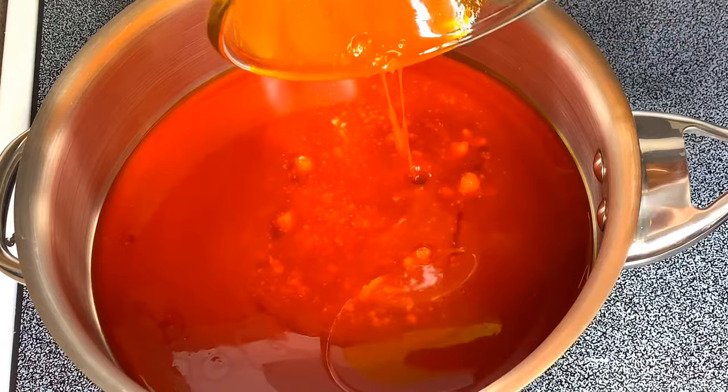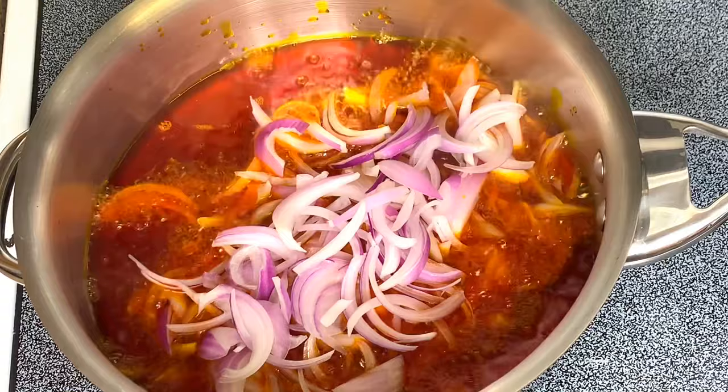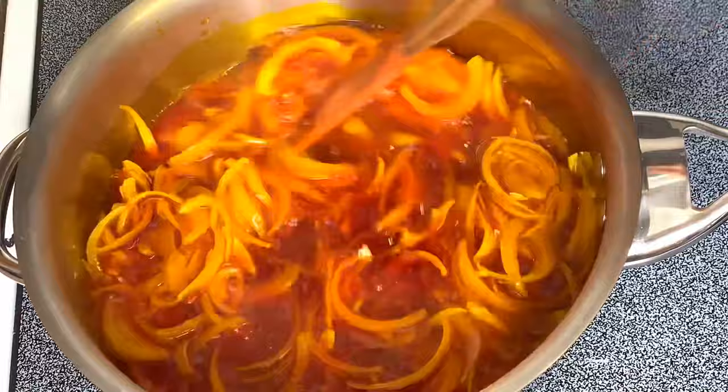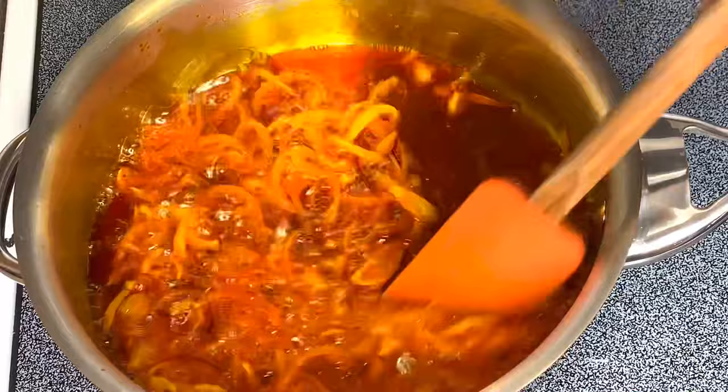I have a pot on the stove. I'll be adding the palm oil, and once the oil is hot I'm going to be adding the diced onions. I'll be frying the onions on a very high heat — I want the onions really fried, not burnt, so I have to stay there and keep stirring.